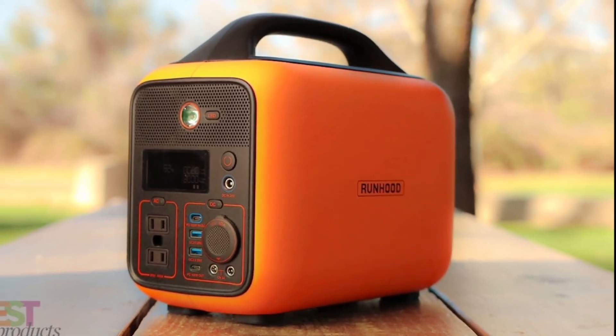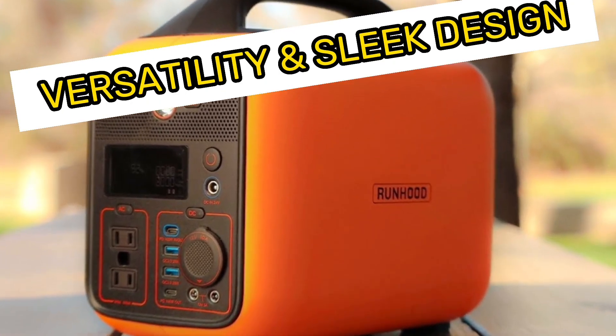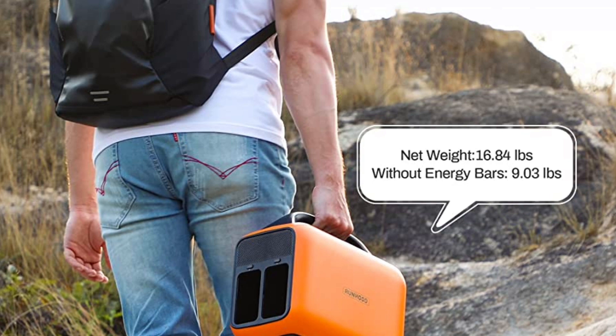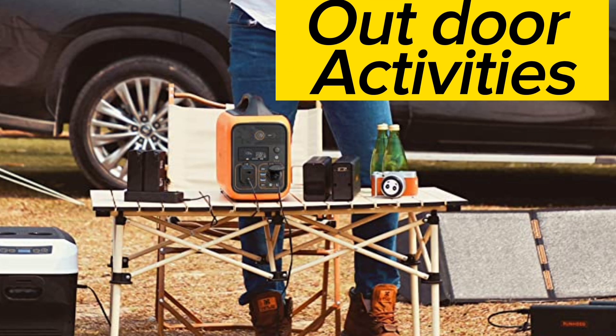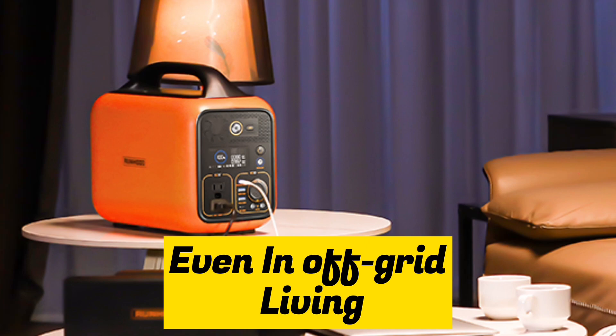One of the most distinctive features of the Runhood Rally Solar Generators is their versatility and sleek design. They can be used to power a wide range of devices and appliances, including some of the most power-intensive gadgets such as smartphones, laptops, TVs, refrigerators, and more. This makes them an ideal solution for outdoor activities, camping trips, emergencies, and even off-grid living and tailgating in an RV.